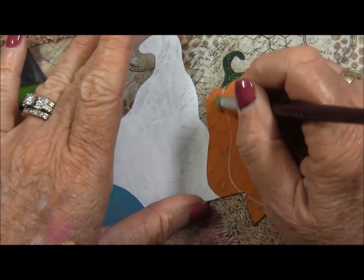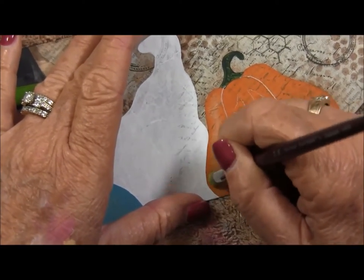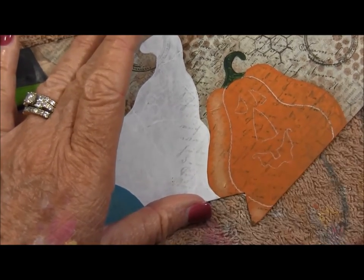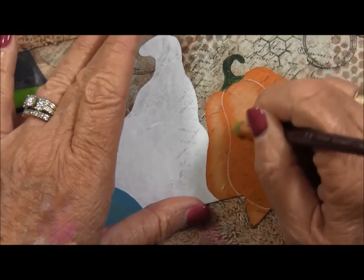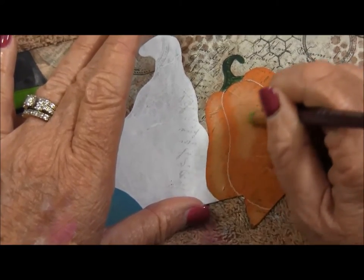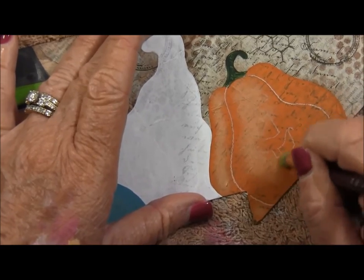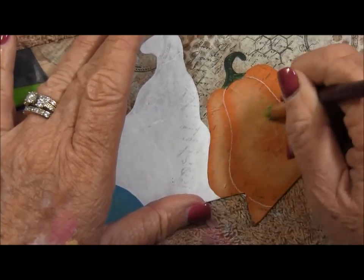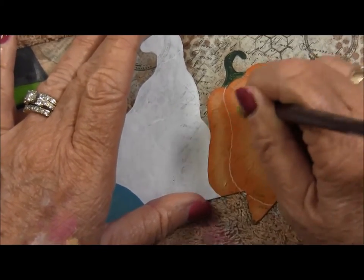So here we go — I'm going to start scrubbing some moon yellow dry brushing onto the flutes of my pumpkin. Now in this video it's going to look pretty bright; it's not quite that bright on the actual piece itself. But as you can see, I have to scrub pretty hard to get the paint off. Another thing I like to do is follow the shape of the object that I'm dry brushing on.